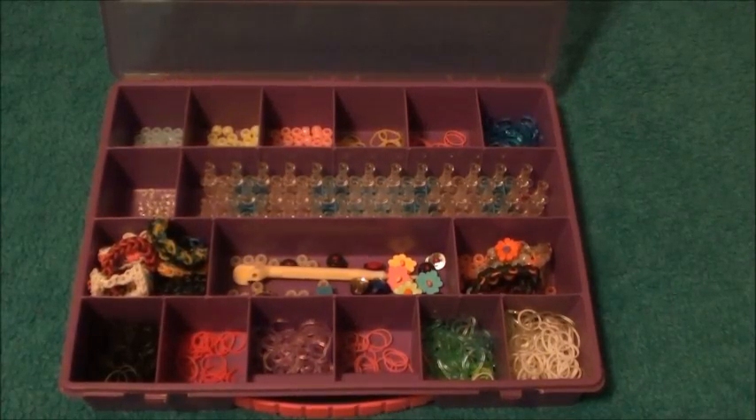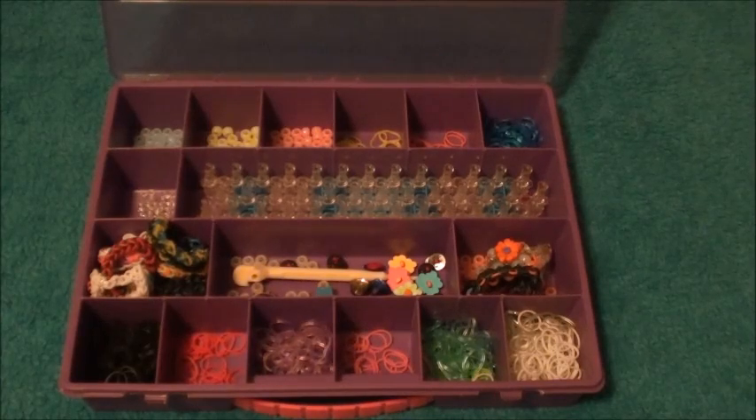Hey everyone, it's me Avery and this is a haul video for more rubber bands for the Rainbow Loom hobby that's been going around, and also a collections video. In this video I'll be showing you all my bracelets, where I got all my new rubber bands, and some cheaper places where you can get them besides the Rainbow Loom business itself. I'm going to start off with showing you my bracelets that I've made so far.